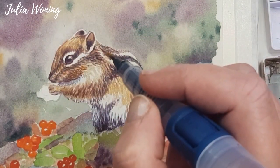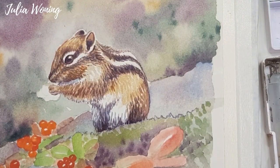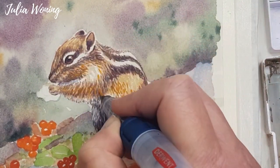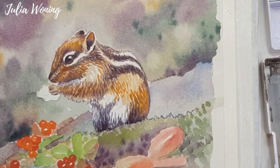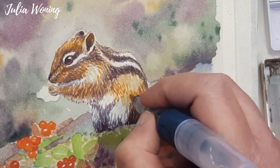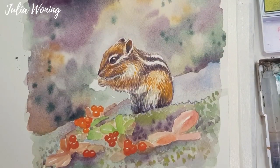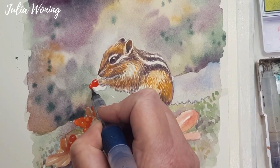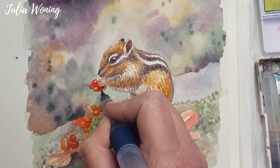Orange, to get more warmth in the fur. Be aware that you don't paint the white away — you have to leave the white of the paper open. Then the berries that he's holding, a few of them. Leave some white spots open for a shimmer on those berries. A dark color so you get more depth in the berries.